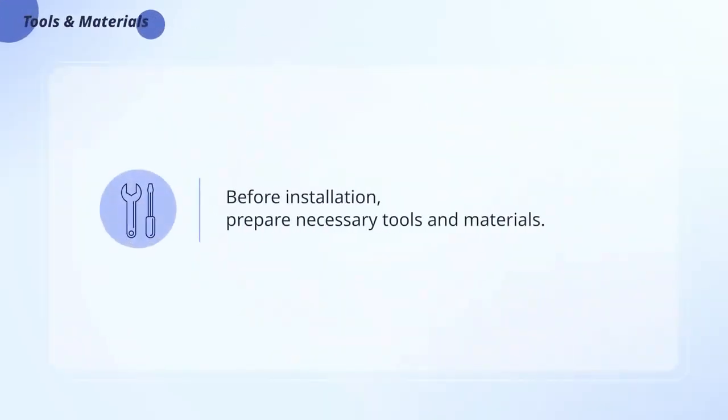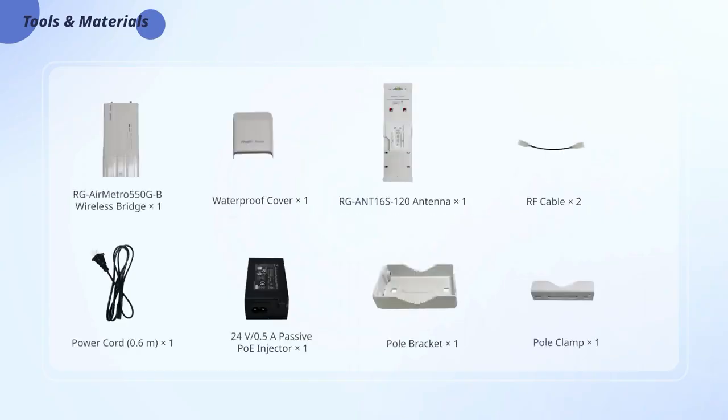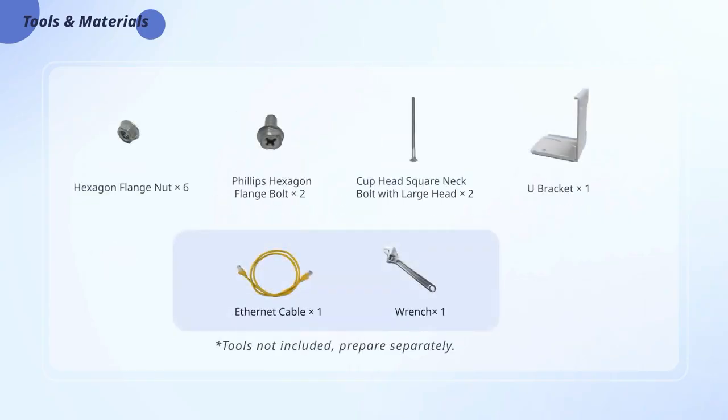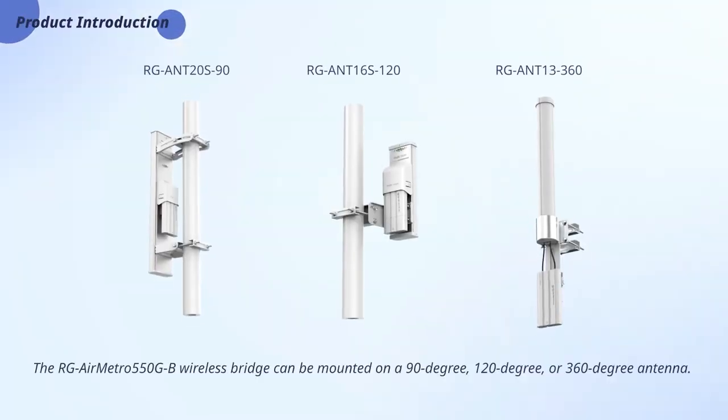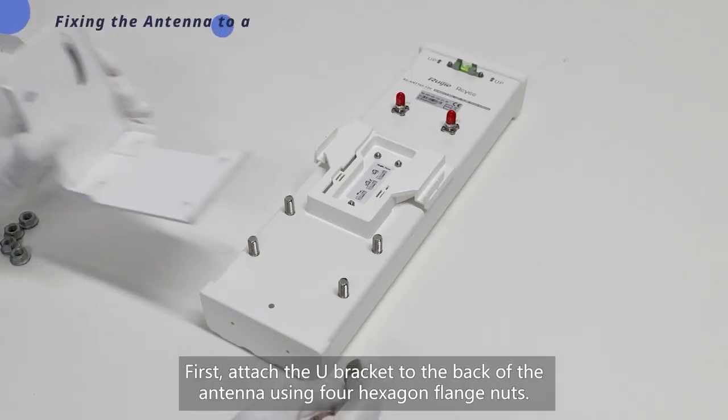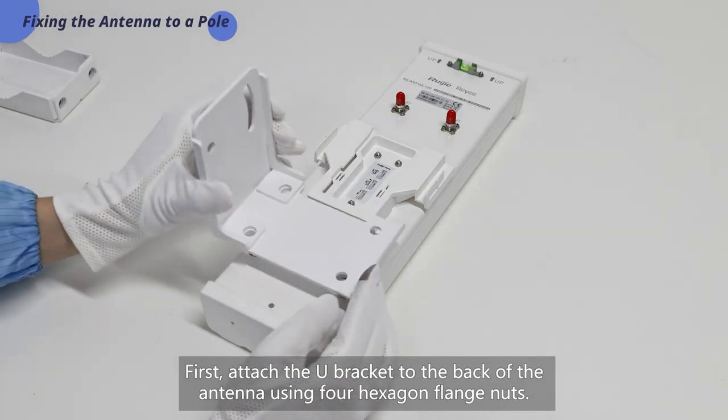Before installation, prepare the necessary tools and materials. The Airmetro 550GB wireless bridge can be mounted on a 90-degree, 120-degree, or 360-degree antenna. This video demonstrates the installation of the AN16S 120-degree antenna. First, attach the U bracket to the back of the antenna using